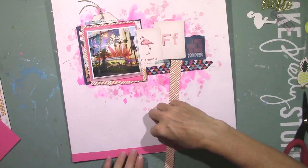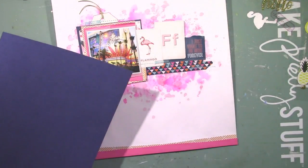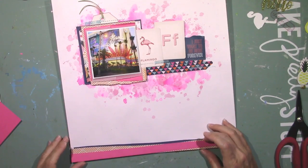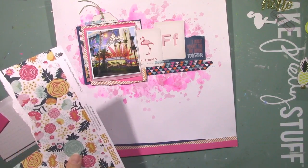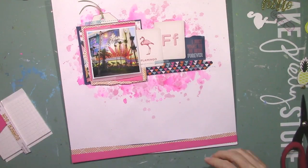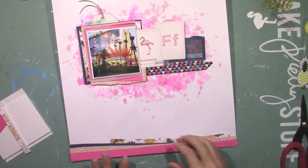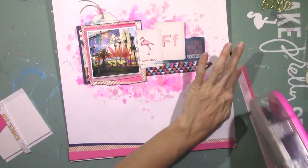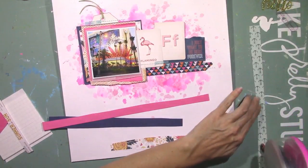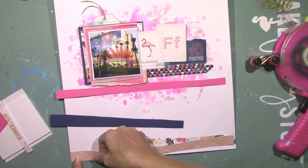I'm going to come back in with all the same papers I used behind that photo and create some uneven layers of strips — paper strips down at the bottom. I don't want them to be straight; I want them to be curvy, a little wavy, and a little uneven. I really love this mix of Fancy Pants with the cardstock. I love the colors that Kimberly always includes in the cardstock kit because they just match all the patterned papers so perfectly.